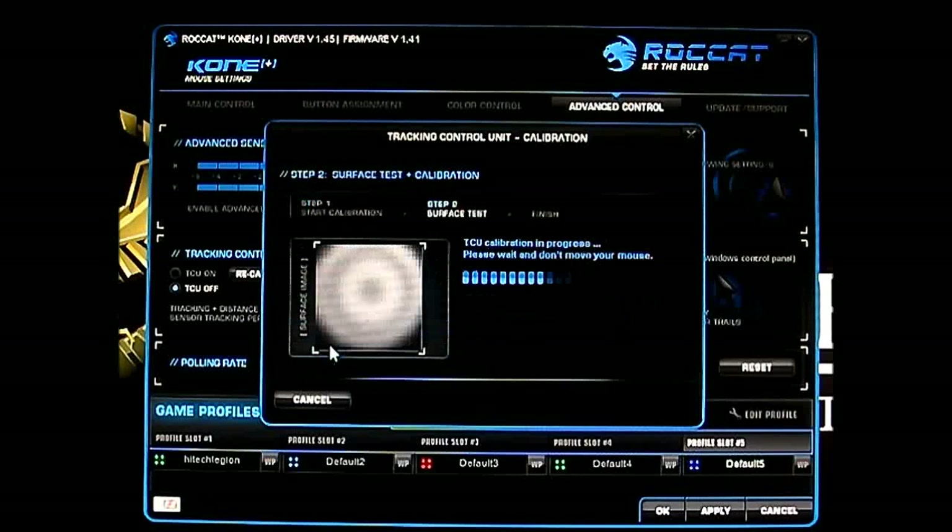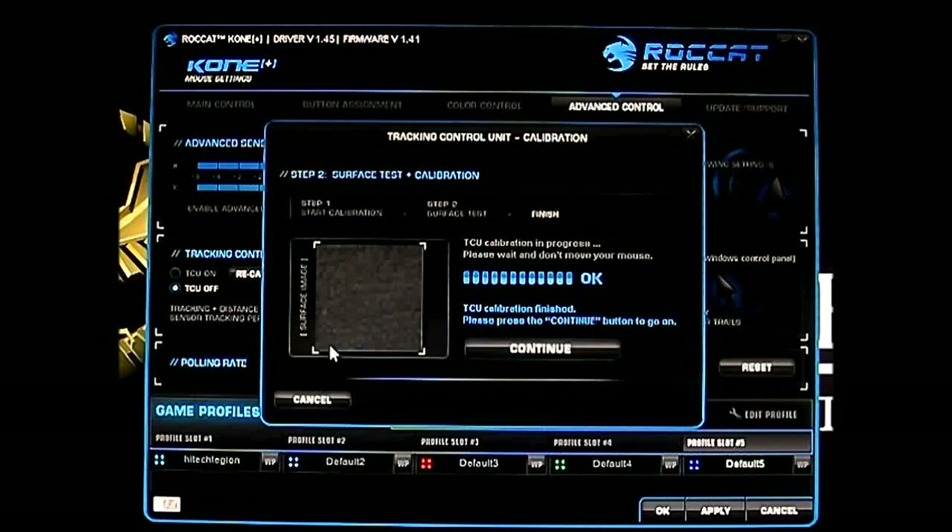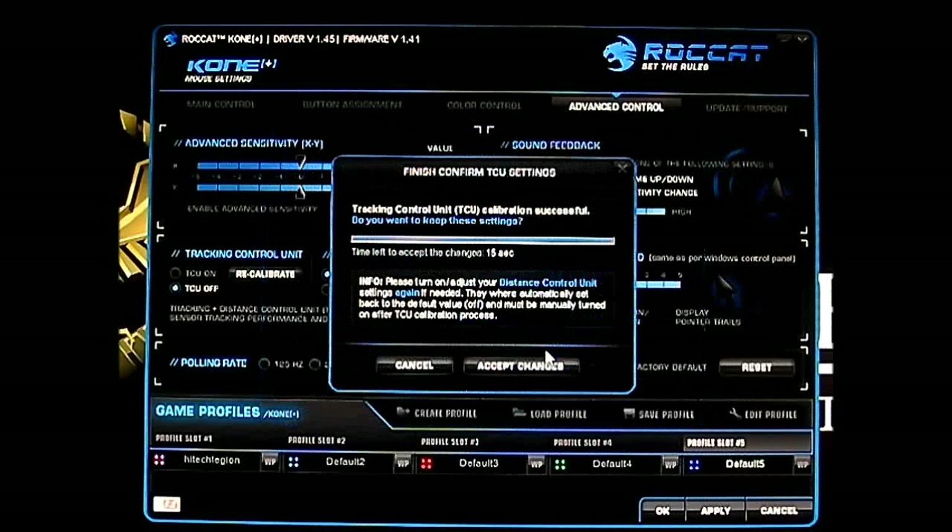Calibration is finished. Press continue to go on. The tracking control unit calibration is successful — it asks if you want to keep these settings, and there's a timeout countdown to accept changes.